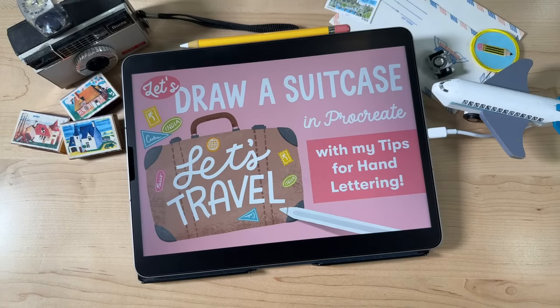Welcome back for another live tutorial. Today we are going to draw a suitcase in Procreate. And this is a travel inspired illustration.